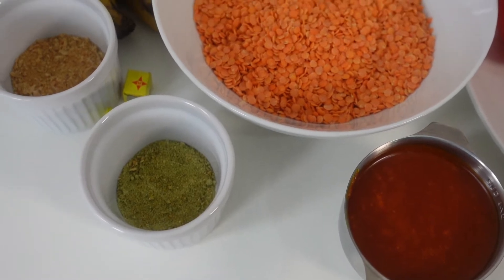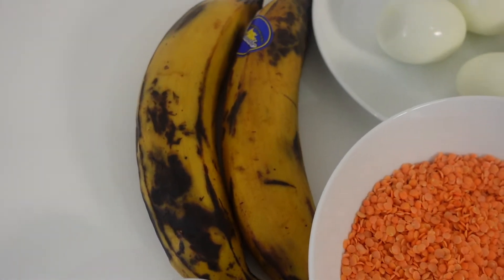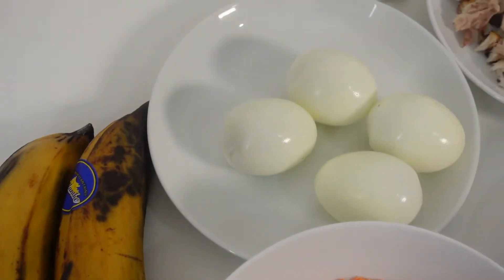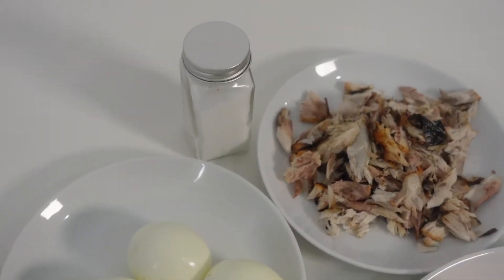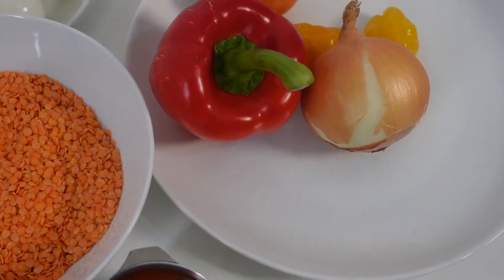Hi guys, welcome back to my channel! Today we're going to be cooking a recipe called lentil and plantain moi moi. I was actually talking about this with somebody and I've never tried it before, so we'll try it together and see if it works or not.